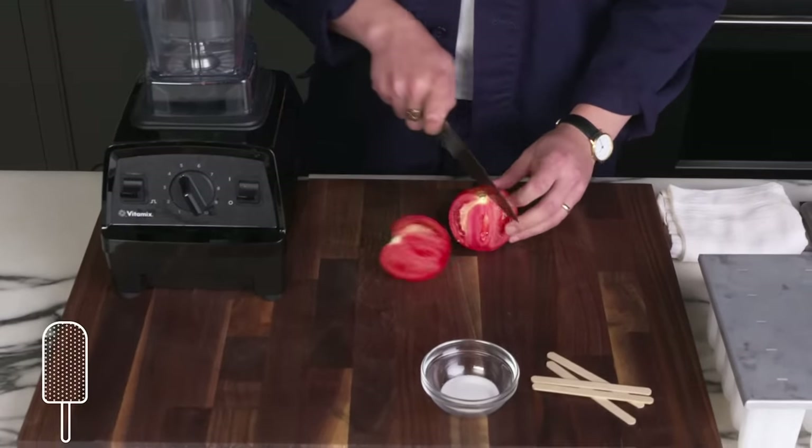Tomato brûlée. You can brûlée a grapefruit — why not a tomato? We're going to sprinkle our tomato halves with some sugar, then use our culinary torch to blast them. That's getting crispy. Looks brûléed to me. We managed a pretty handsome crust here and it really smells like caramel. The tomato underneath is almost totally raw. It's obviously super sweet — there's also a strong savory note from where the tomato juice is caramelized along with the sugar. It's not bad exactly, but definitely an unexpected flavor situation.